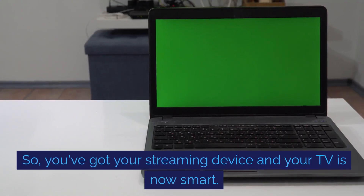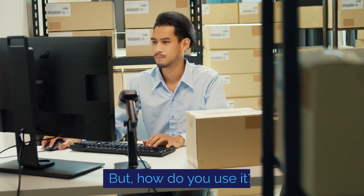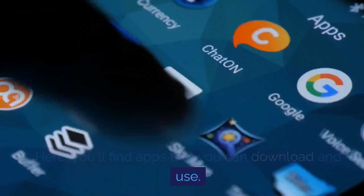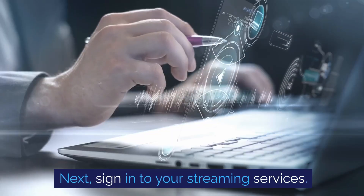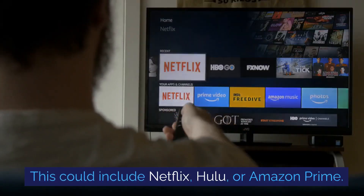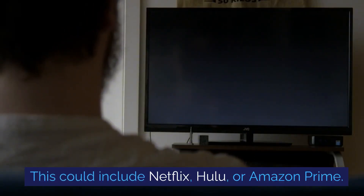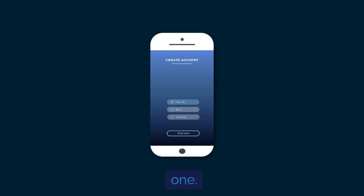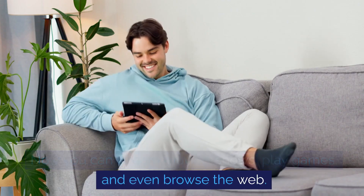So, you've got your streaming device and your TV is now smart. But how do you use it? Start by navigating through the device's menu. Here, you'll find apps that you can download and use. Next, sign in to your streaming services. This could include Netflix, Hulu, or Amazon Prime. If you don't have an account, you'll need to create one. And voilà! You can stream movies, shows, play games, and even browse the web.